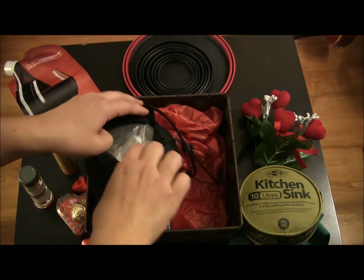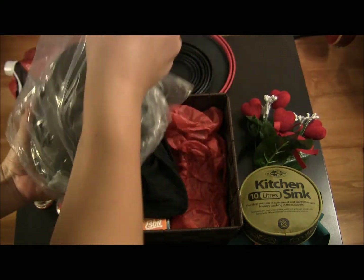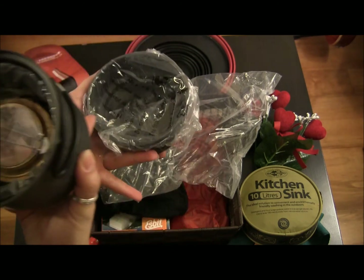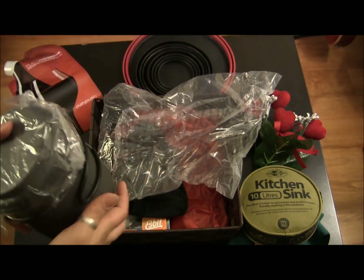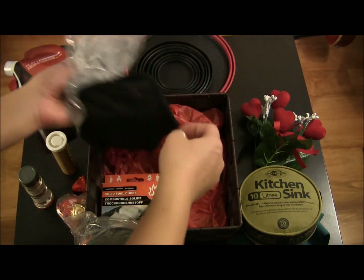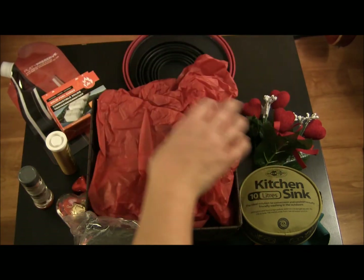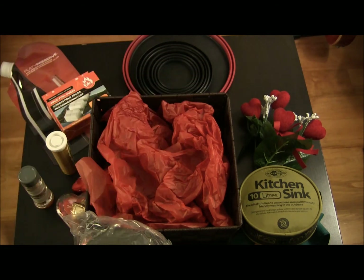In here I've got the Esbit stove and pot. It's still wrapped up, but basically it's the pot and lid — you can also use the lid as a little pot. It comes with the stove inside, which is an alcohol stove. You can also use Esbit cubes, so I've added those in here as well. At the bottom I just placed some tissue paper — put as much as you need to make it nice and fluffy and create a base for everything you're putting together.